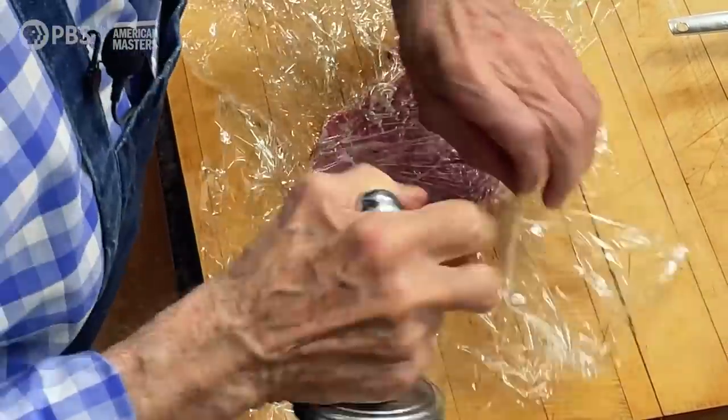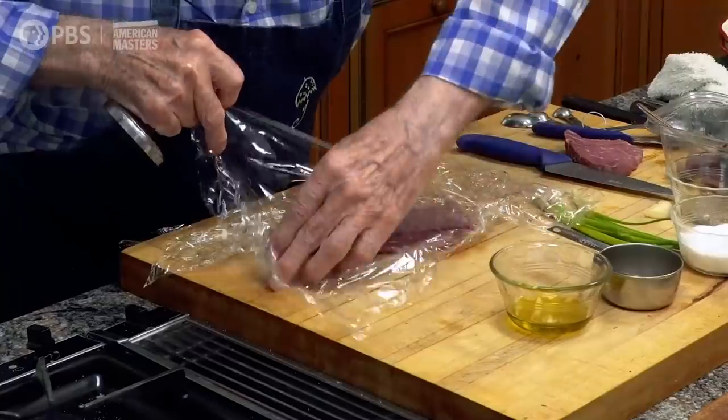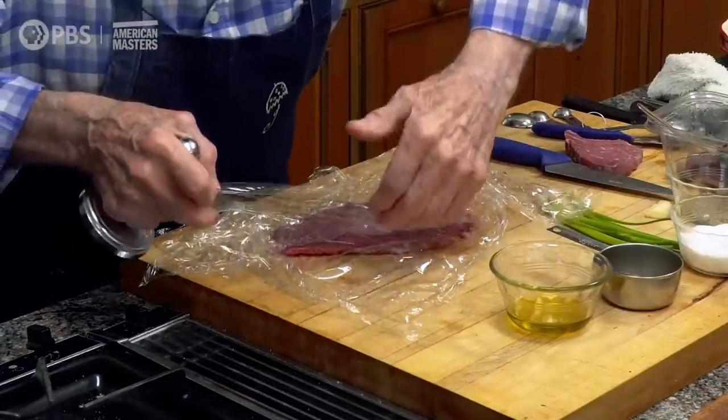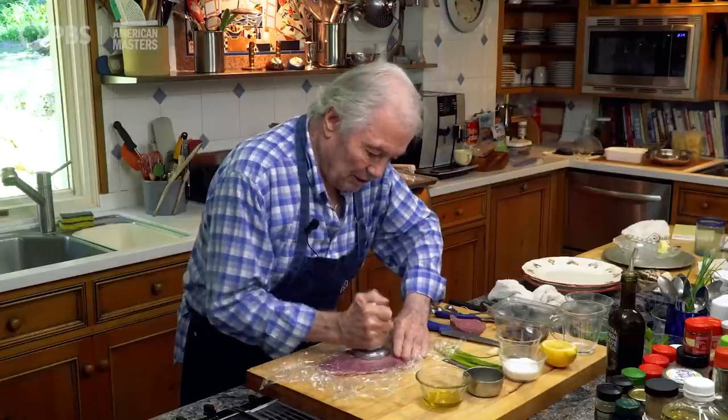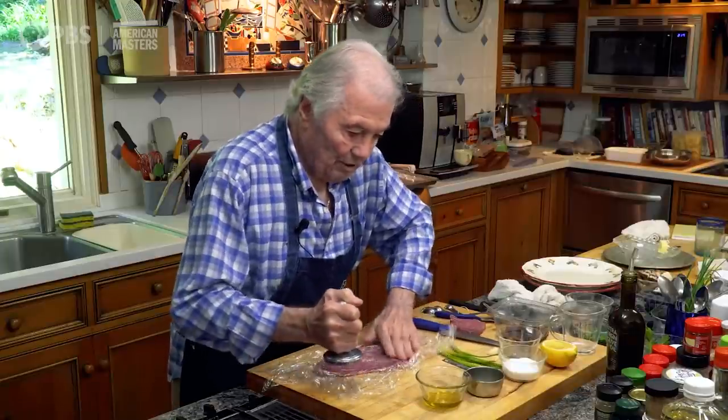Sometimes I lift it up as I pound it, because if you keep pounding, the piece on top can fold underneath and it doesn't extend anymore. So lifting occasionally helps you get it nice and thin.